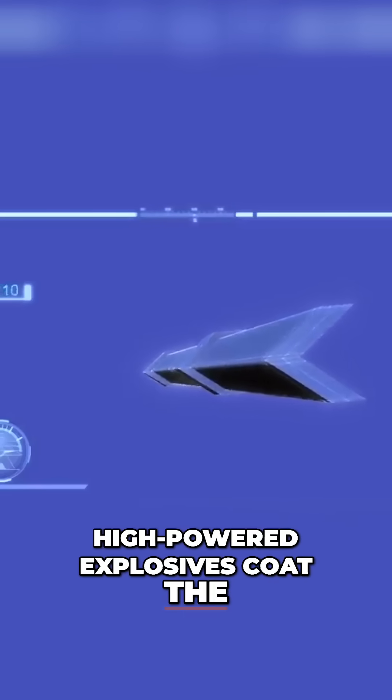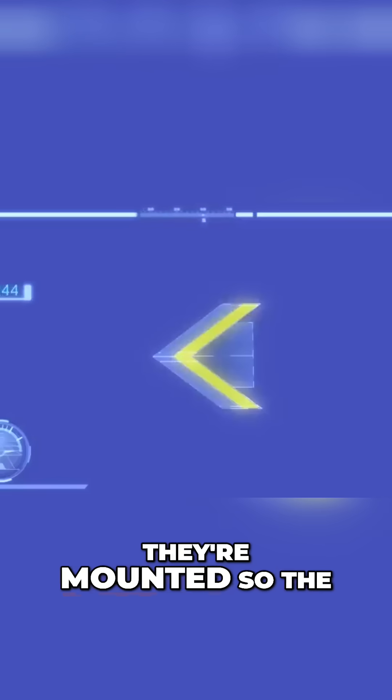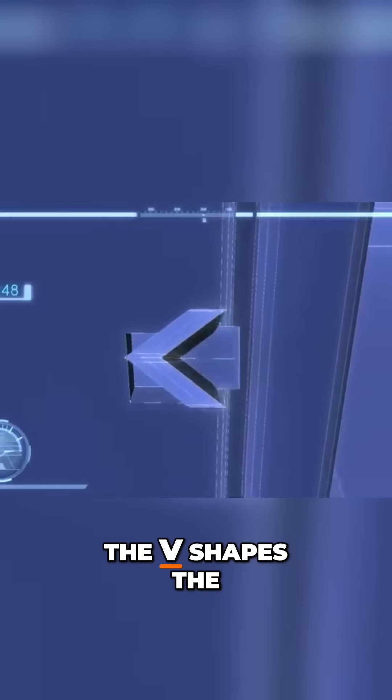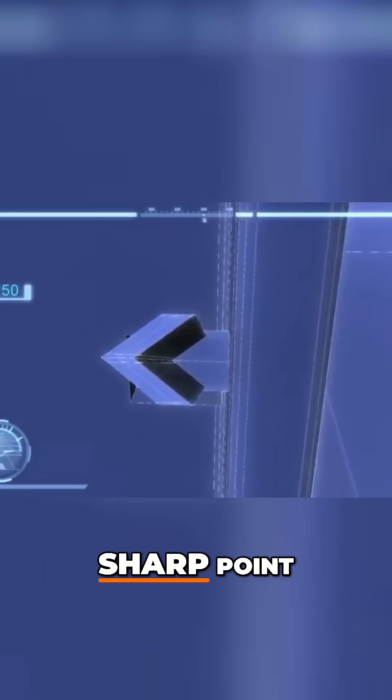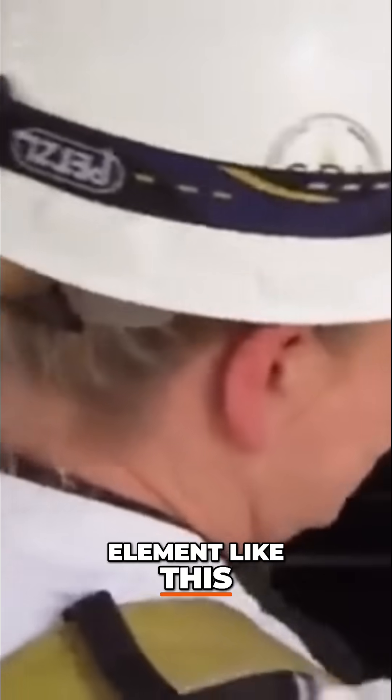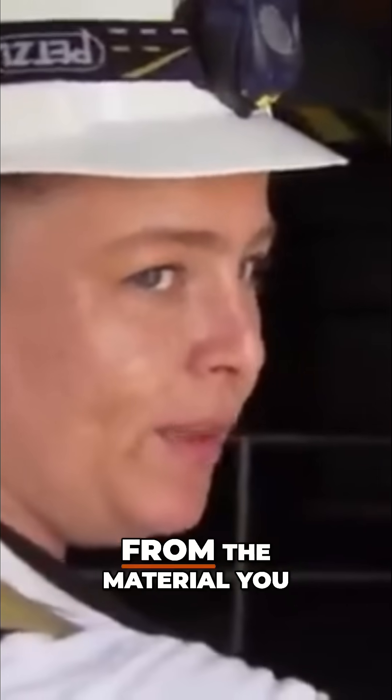High-powered explosives coat the inside of the V, mounted so the explosives face the steel girder. The V shapes the exploding charge into a sharp point. If the shaped charge is placed against the element, these little rubber feet keep the shaped charge the precise distance from the material you want to cut. That gives it time for the jet to literally form.